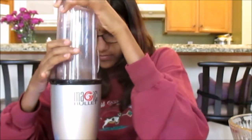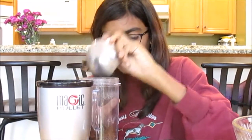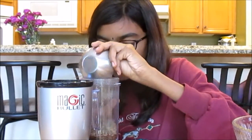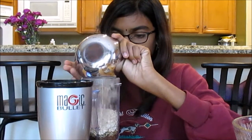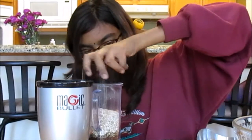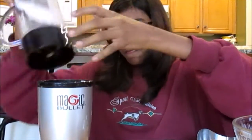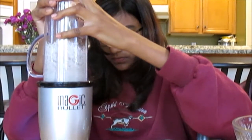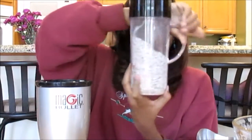Next, pulse all of your flax seeds. Then add your sugar, chia seeds, sunflower seeds, and the remaining oats, and pulse a few times. It should look something along the lines of this. Then pulse your quinoa, your baking soda, and a pinch of salt.